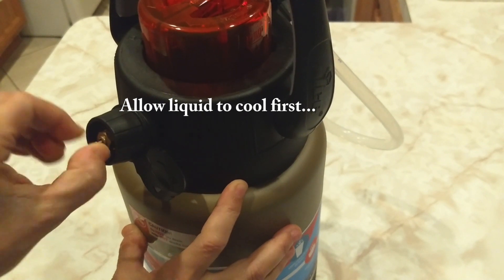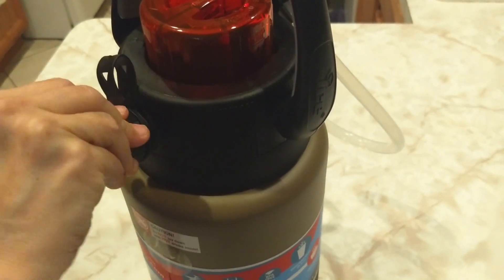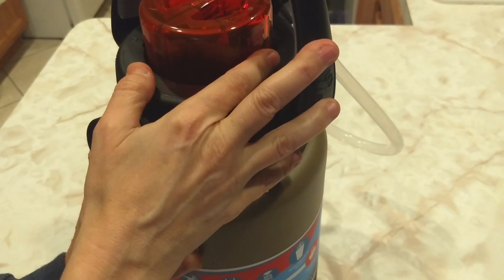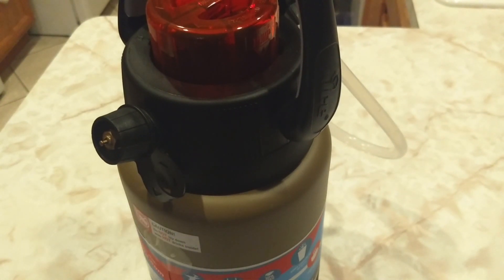Make sure you do that before you unscrew the cap. Now we can clean it up. Of course, you want to store it with the lid open while it fully dries. And one more reminder: do not keep this on its side and do not put it in the freezer.